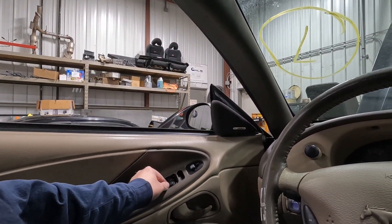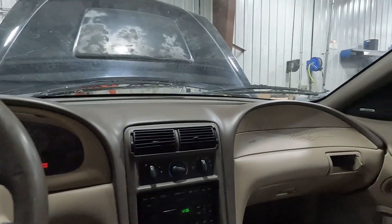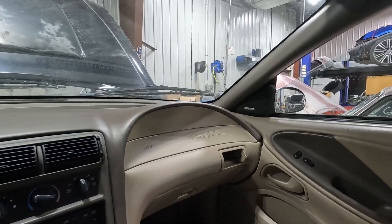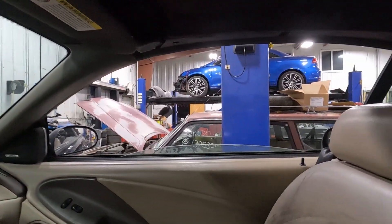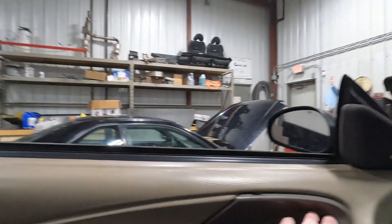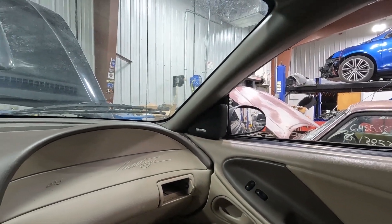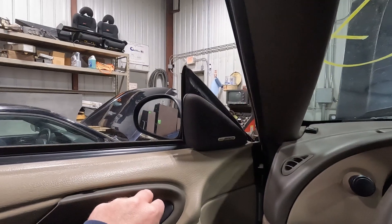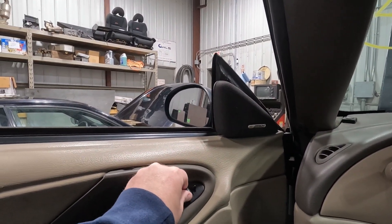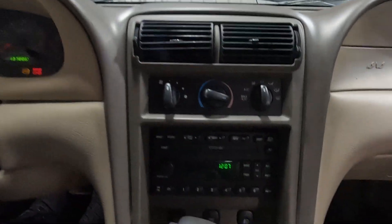The driver's window is fine. It looks like this has got the Mach sound system. Our rear quarter windows go down on both sides. Let's try the power mirror — up, down, left, right — it's working in all directions.